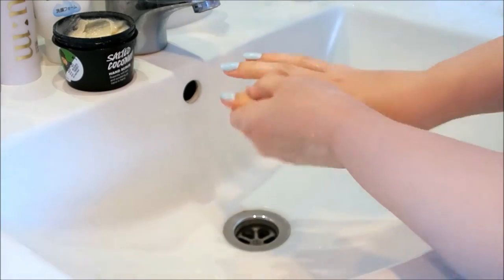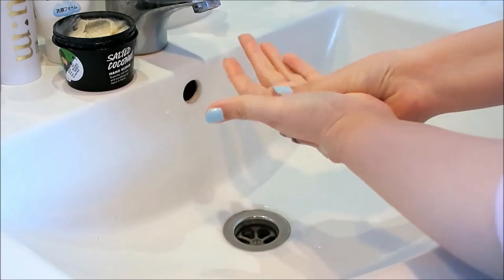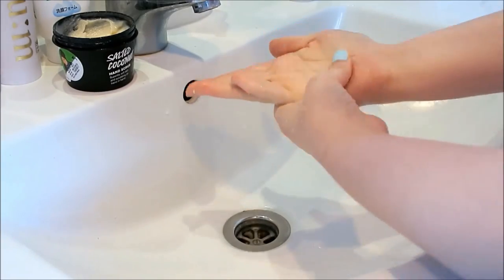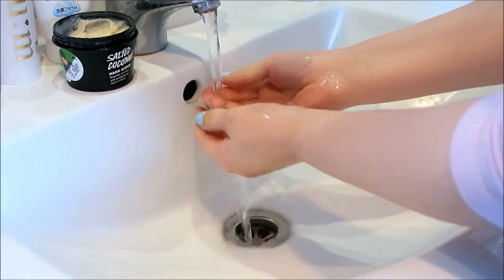I just scrub my hands normally — I like to also focus on my cuticles and nails as well. I also add a little bit of water just to help the product spread out a little bit, and then I just rinse it off with warm water and pat my hands dry.